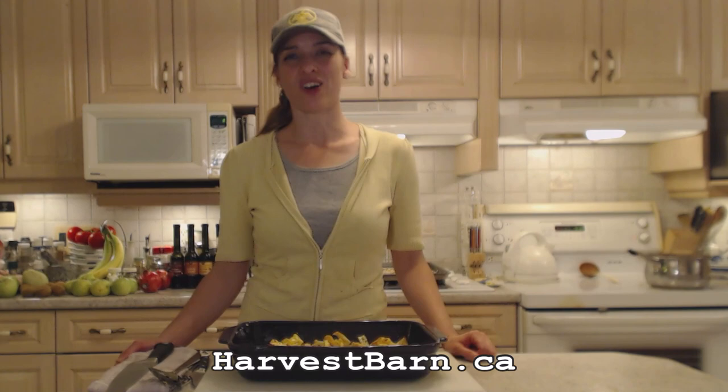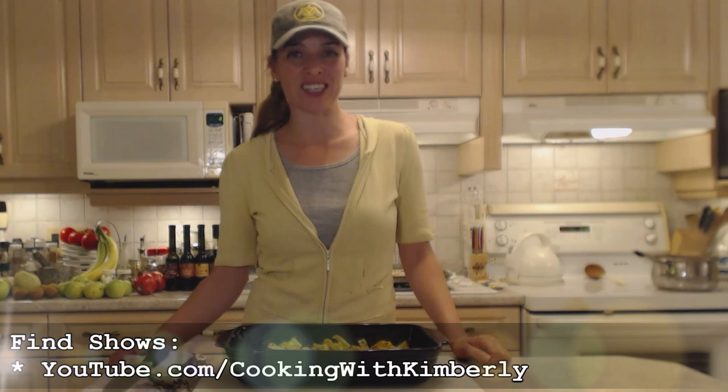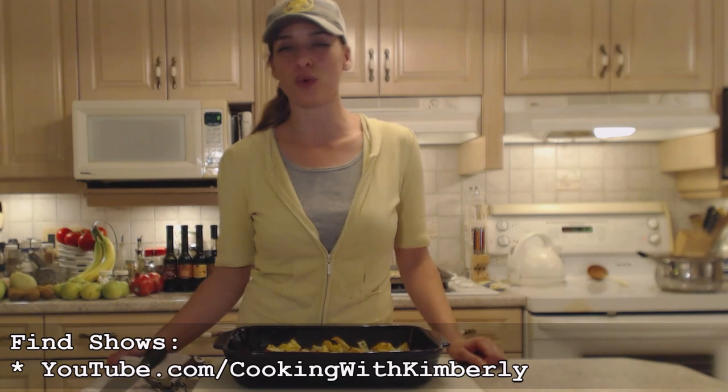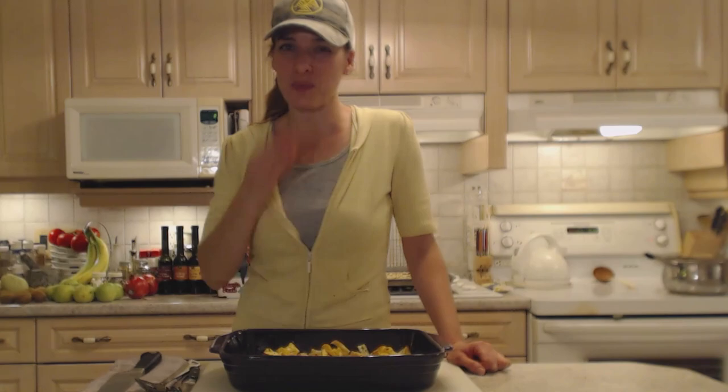Follow me on Twitter — I'm CookingWithKimE, capital E. Like the fan page at facebook.com/cookingwithkimberly. My shows are on ifood.tv/cookingwithkimberly, youtube.com/cookingwithkimberly, and you can find me syndicated on Roku. Come to my website at cookingwithkimberly.com and interact with us. Subscribe, let us know what's going on in your culinary world. Be a champion in your kitchen. Eat deliciously!